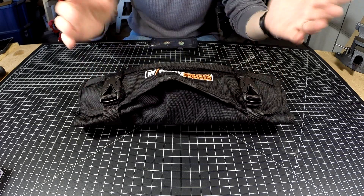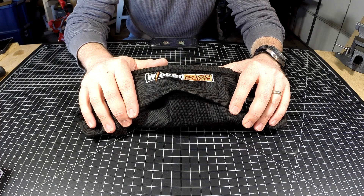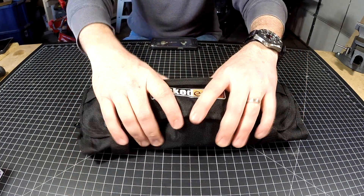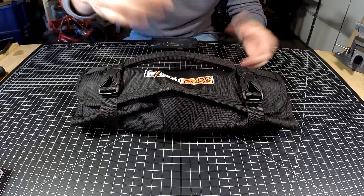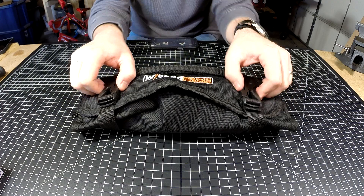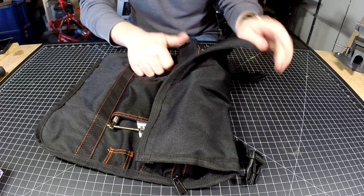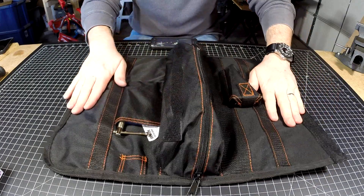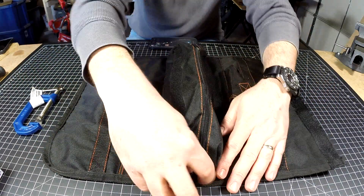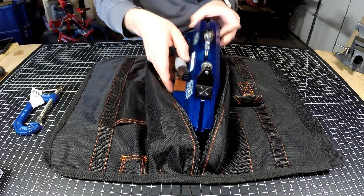The number one reason I'd say to buy it is portability. Look at this — it's just a little tool roll, super compact, super portable, and compatible with almost all of the other Wicked Edge accessories. It's actually a great little sharpener, but there are a couple of reasons it's not the perfect sharpener.